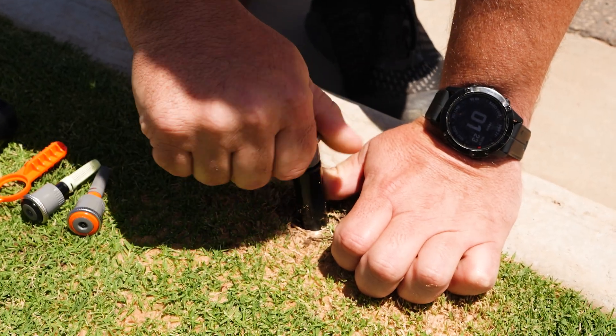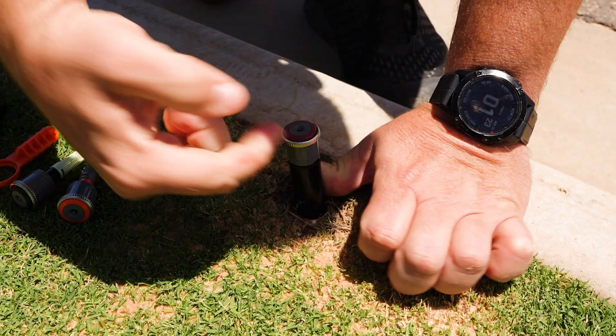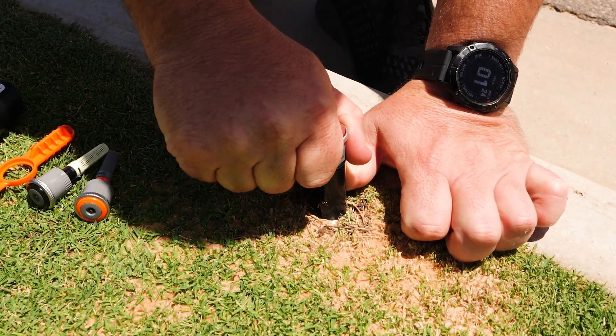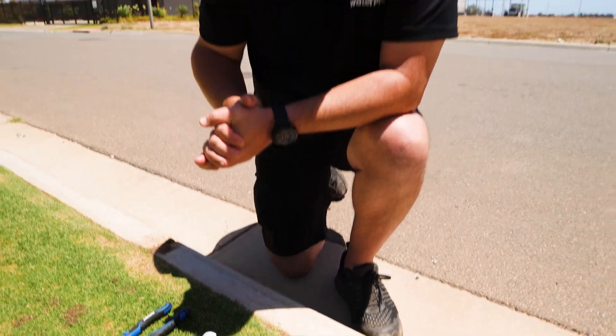We'll screw this in here, ensuring that that line points down the left hand side of our sprinkler area. Now we're good to go. What I'm going to do now is turn this on and adjust the arcs and the radius to suit the lawn area.